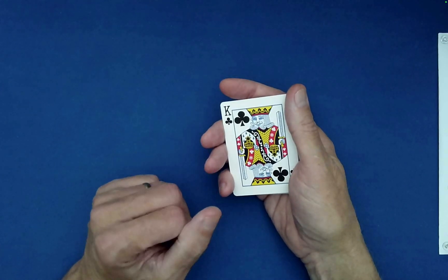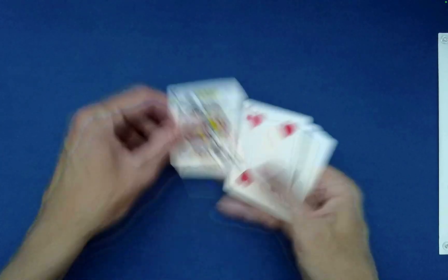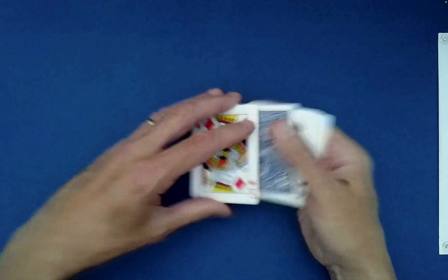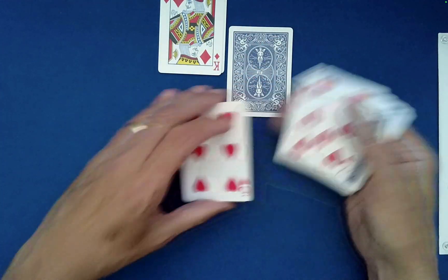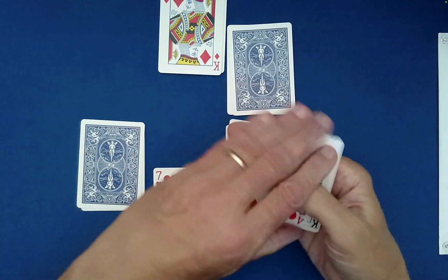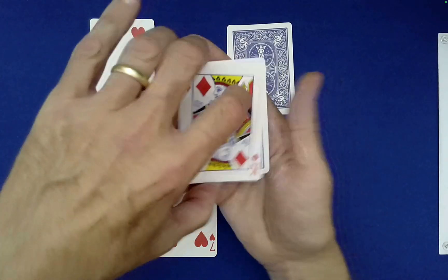Now I need a random odd number between one and eleven — truly a free choice. Seven? One, two, three, four, five, six, seven. We're going to go through this process one more time — don't lose heart. You're making all the choices; I'm just building the clock. So which time should I pick up first? One o'clock — leave or flip? Flip.